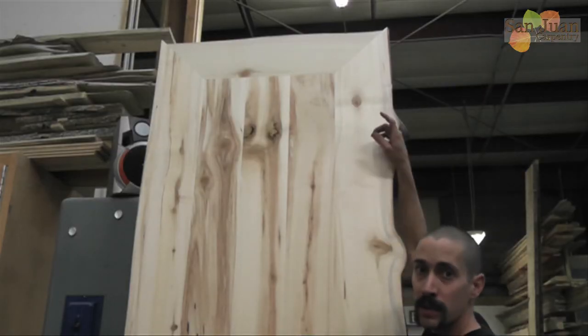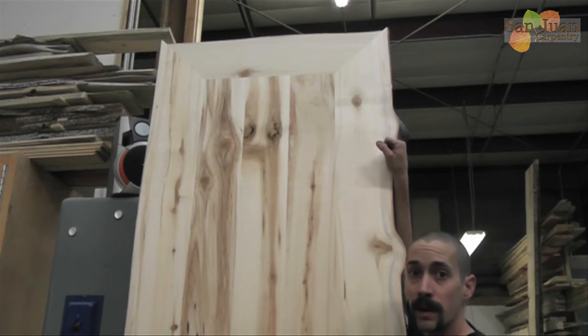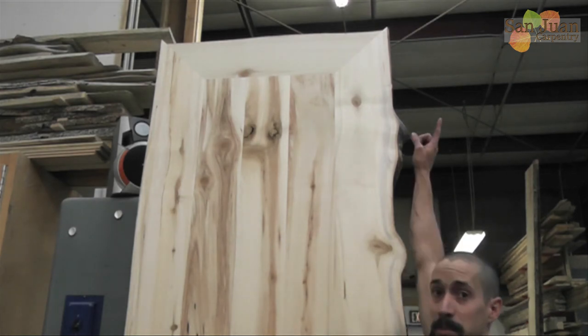So there you have it. Now you know how to do a mitered cut live edge wrap all the way around the table. Not too hard — a little tricky in the corners, but it's doable. Thanks for watching the San Juan Carpentry YouTube channel, and don't forget to subscribe!